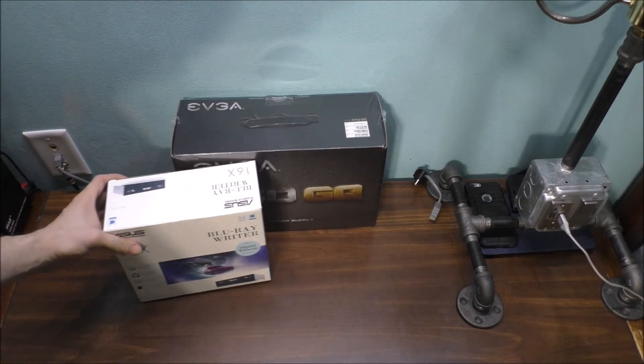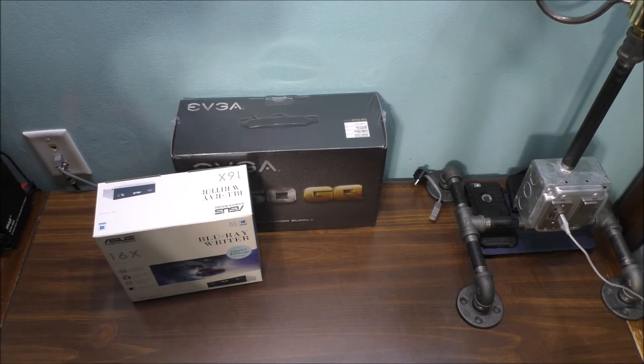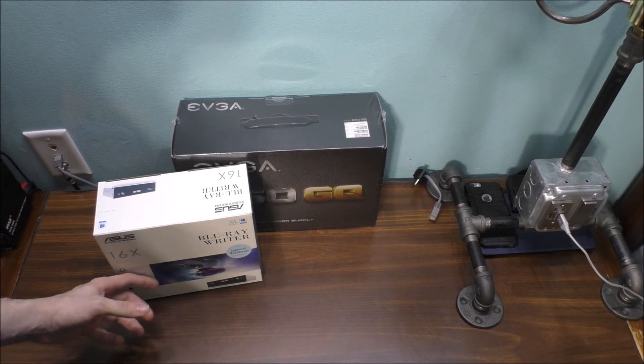These are the two new parts I bought for the computer itself. I'm still working on getting the motherboard, the processor, RAM, SSD, and also a video card for this new computer I am building.